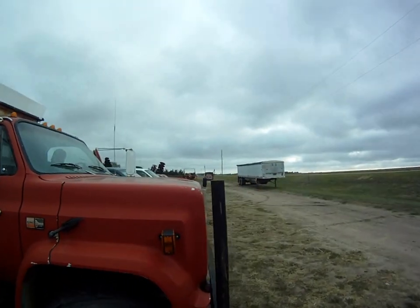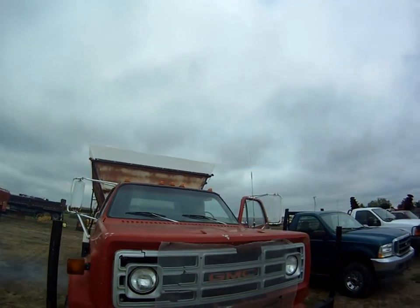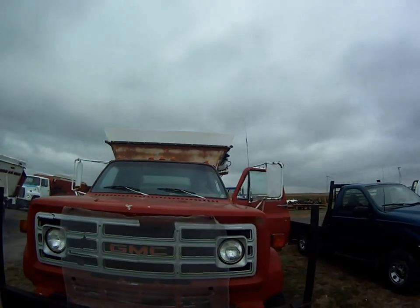So anyway, there we have our 1982 GMC two-ton feed truck. Thank you very much.